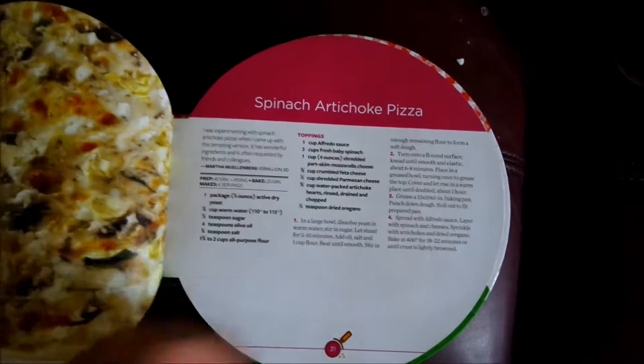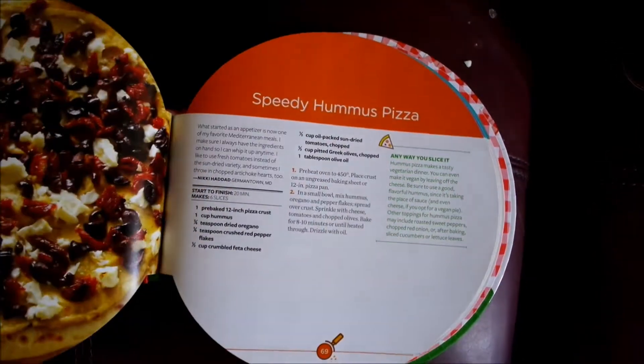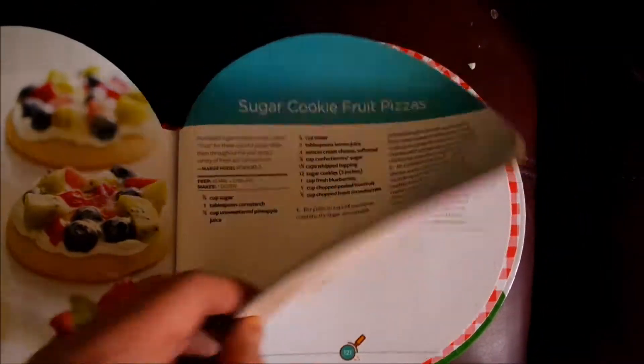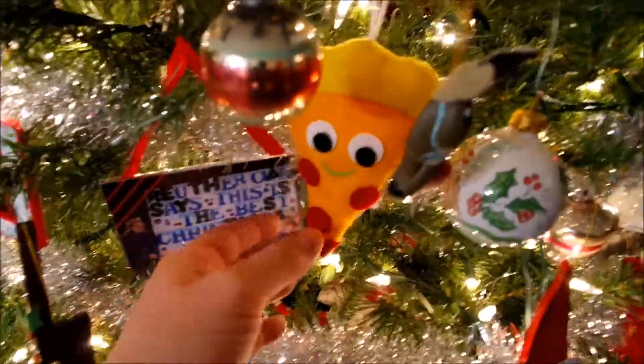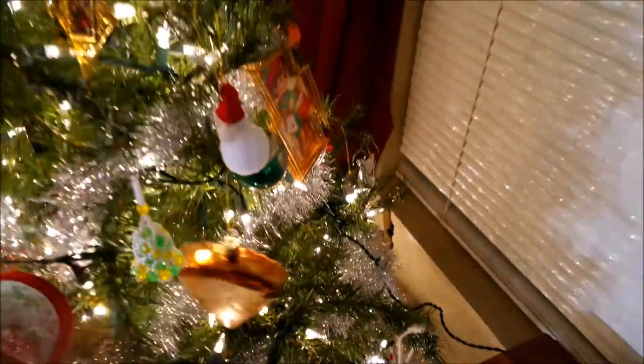We've got all kinds of crazy choices. Some of these look pretty interesting. You know, my grandma likes pizza and she has ornaments of pizza — another one — on her tree. Cheese! This was the best pizza ever.